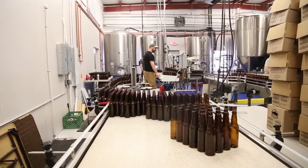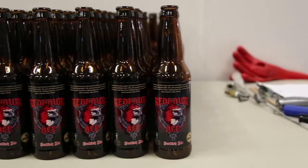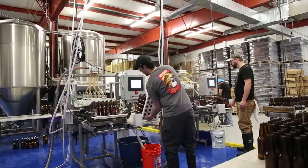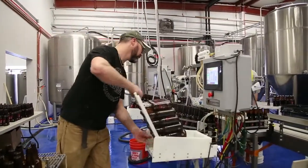Our bottles are conveyor loaded through a pressure-sensitive adhesive labeler for pre-labeling. They are racked up in preparation for pickup by the operator. Two operators can easily work side-by-side to load the machines concurrently, or one operator may operate both machines if need be.